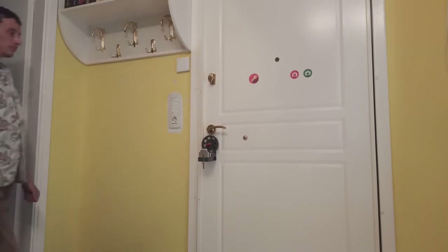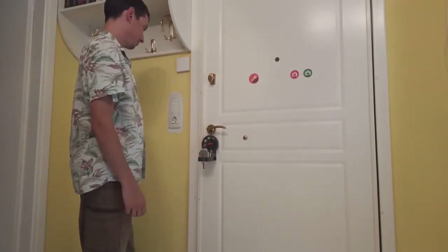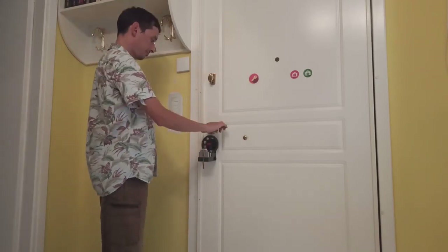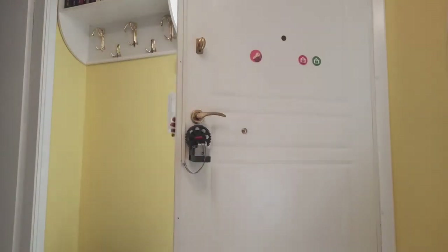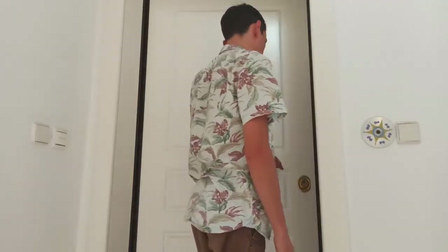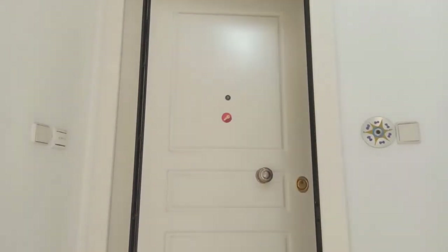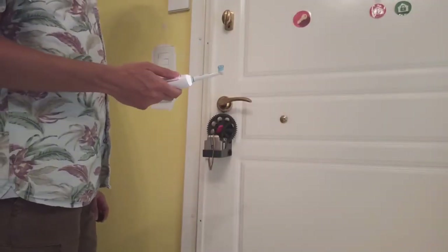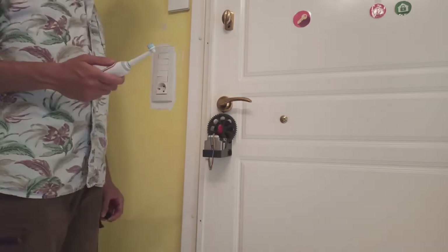This is a 3D printed smart lock which uses a stepper motor to turn the key. The lock itself is a European cylinder with an anti-lockout mechanism, which allows the use of keys on both the inside and outside at the same time. It is powerful enough to open the latch so someone can get inside without a key. It will lock after an hour of inactivity or manually using a Zigbee button. There is also an option to lock it by brushing your teeth using a Bluetooth toothbrush. For security reasons, the unlock options are limited.